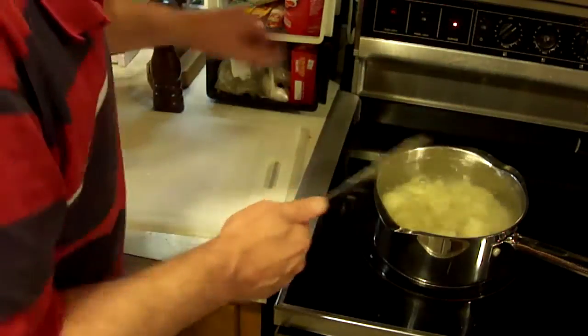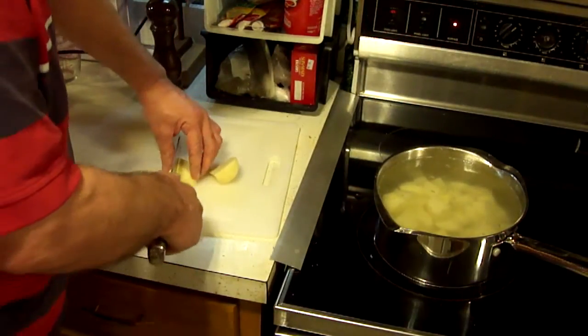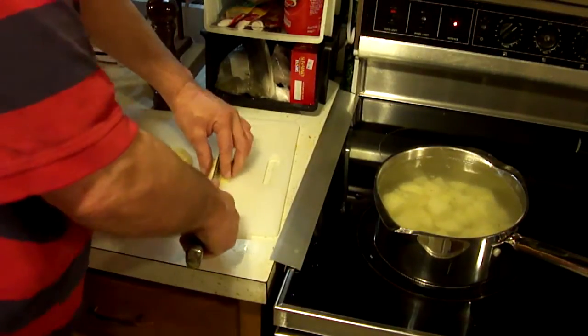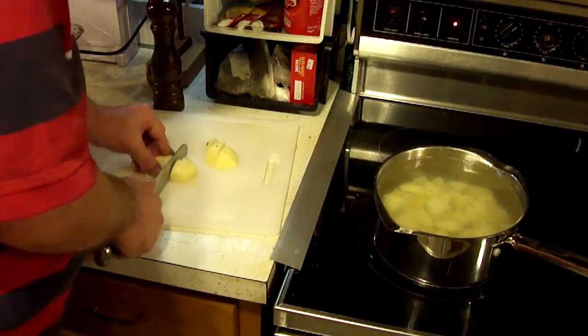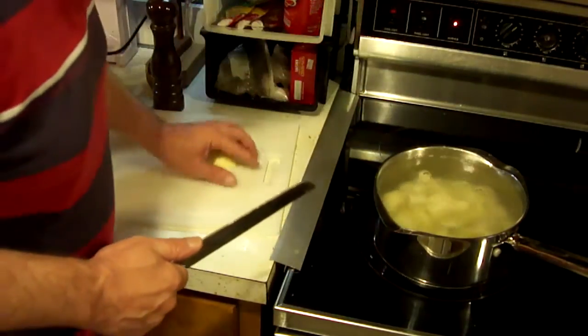We're going to get all of these 1-inch squares down in some water and give them a boil. Once they're boiling, I'm going to turn it down to a simmer and let it simmer for about 20 minutes or so.